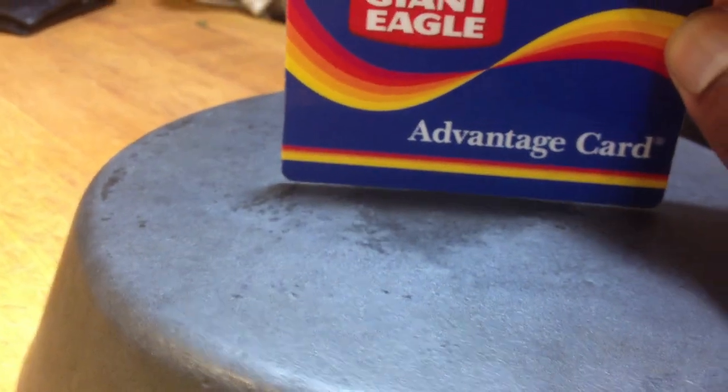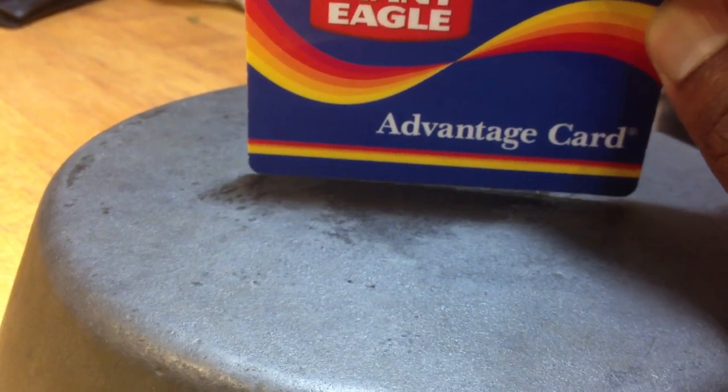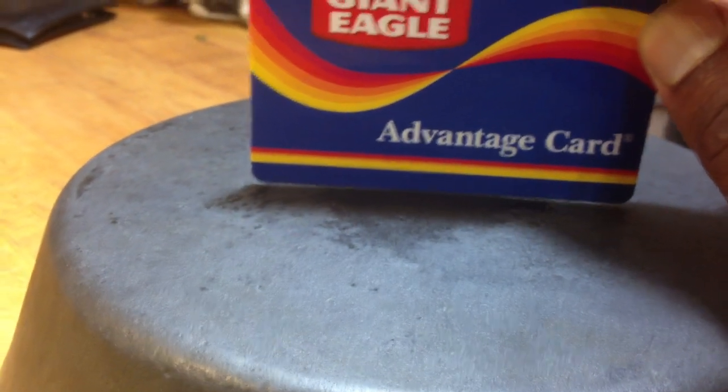Also, hold the card on the outside of the skillet on the bottom. If there's light on the outsides of the card underneath, your skillet is warped.